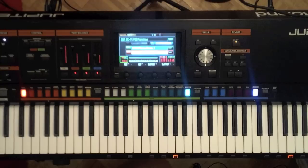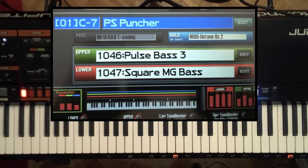Check out that sound when you get a chance. That's the 1C7 PS Puncher.